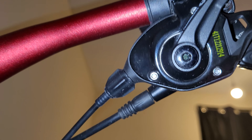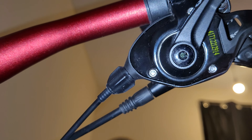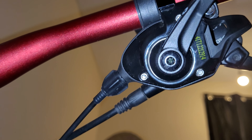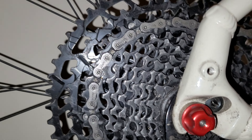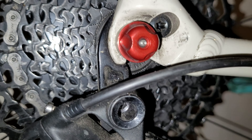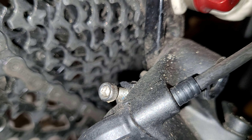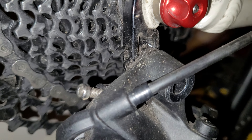You want to turn the barrel adjuster inwards — turn it clockwise to screw in. As you turn it clockwise, that makes it easier for the chain to drop into the next gear. Just turn it one little click at a time and play with it until you get smooth, clean shifts.